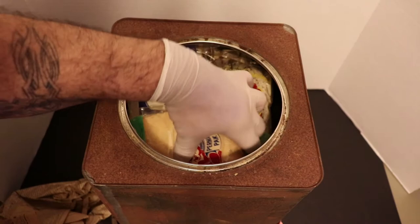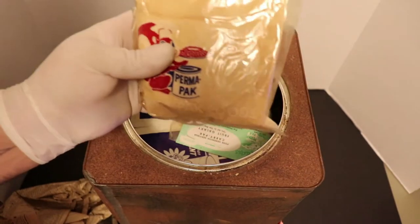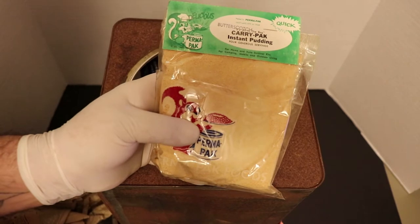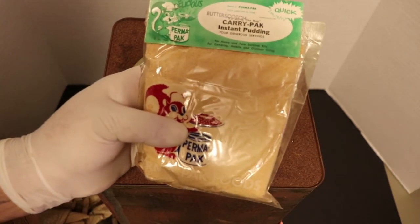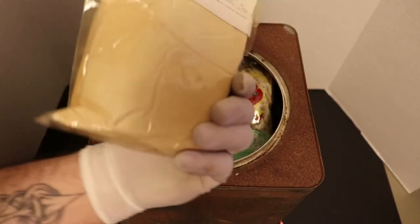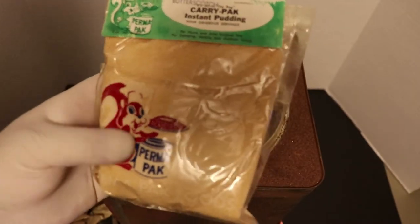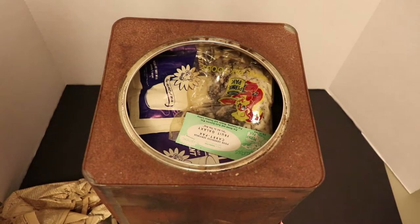Most of the stuff we're going to get out of here is probably going to need to be prepared with water. First up I see butterscotch carry pack instant pudding - four generous servings. That is crazy. I wish I could find something with a date on it. I'm hoping to find something dated.